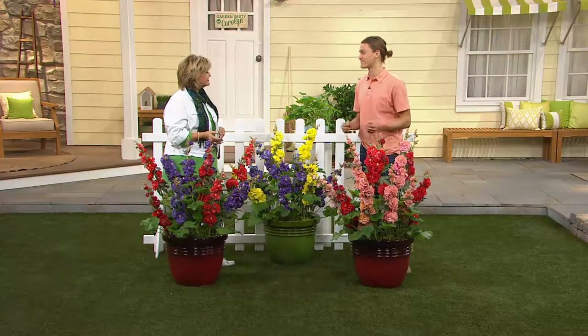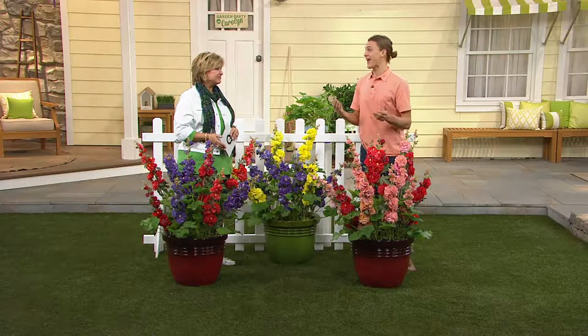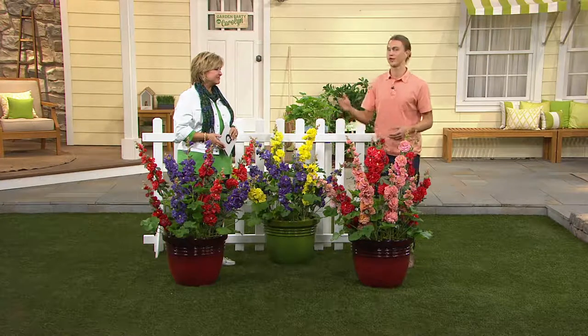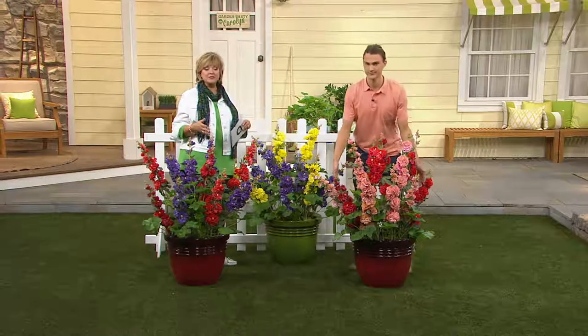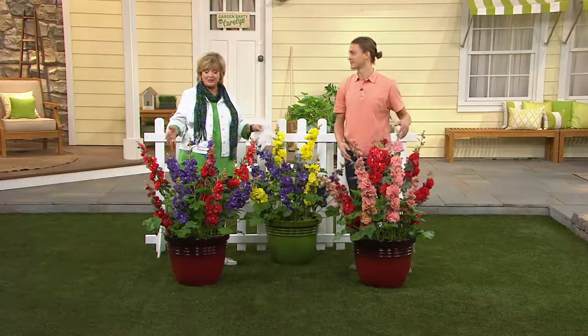These hollyhocks are way different. First and foremost, these are perennials that are going to start blooming this May — one of the very first colorful flowers in your garden. And they're going to bloom from May all the way through June, July, and August — that's twice as long as normal hollyhocks. They come back every single year, and they're very prolific, so you'll get more hollyhocks every year as well.